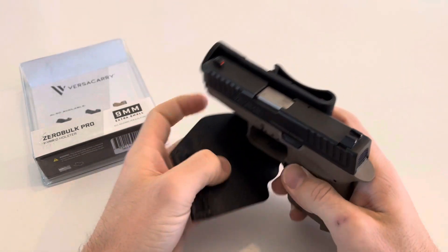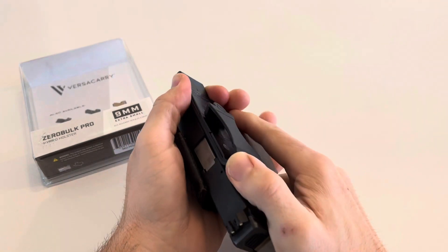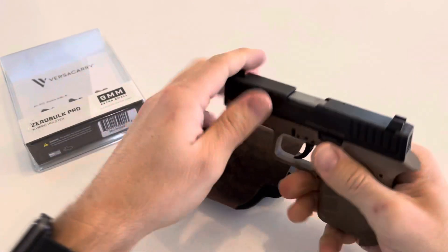I thought it was a full sleeve, but it is magnetic. So I'll take this off and show you how it works.